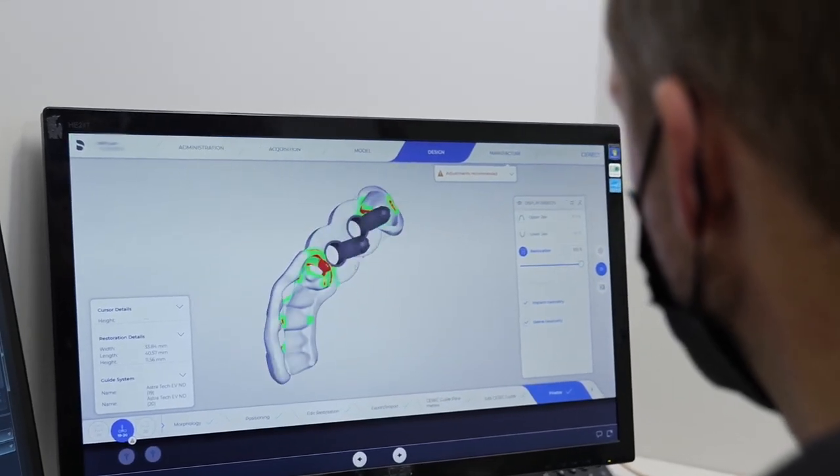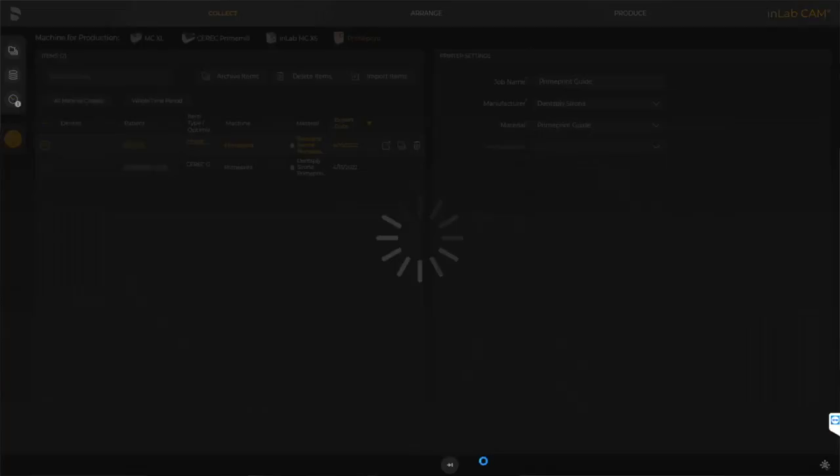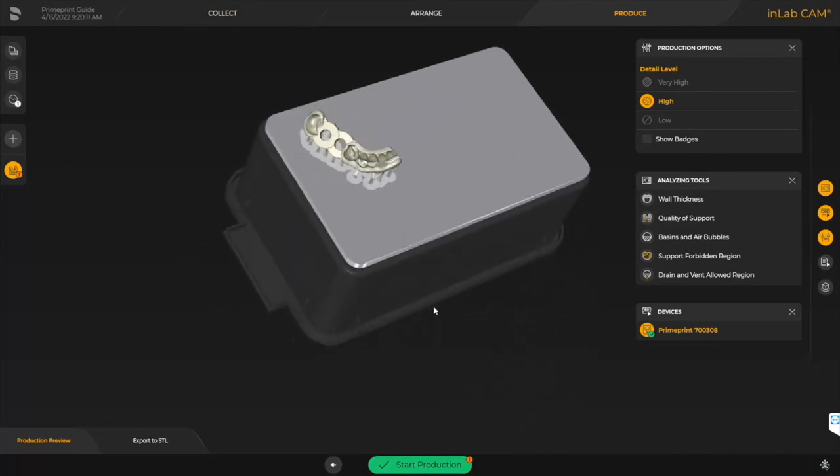We'll bring this into the manufacturing stage, and at this point we'll send this to the InLab CAM software. At that point, we just simply need to hit the fast forward button and it's going to bring us immediately to the manufacturing screen. It's going to have all the supports already in place and the guide correctly oriented for the best possible and highest quality printing job.